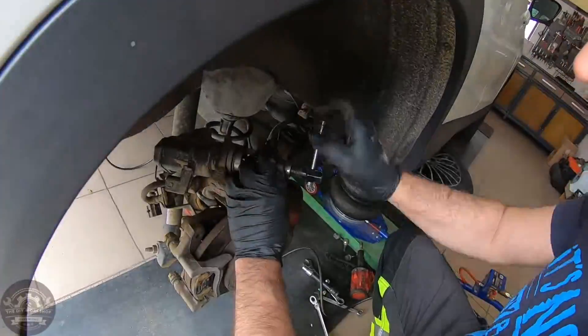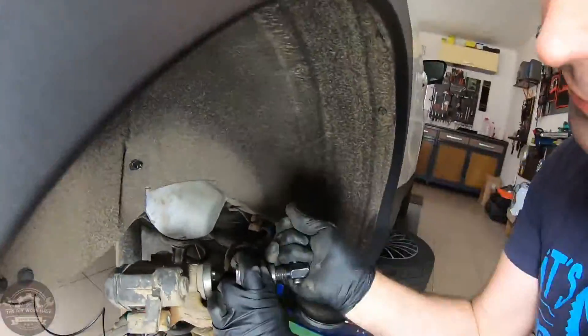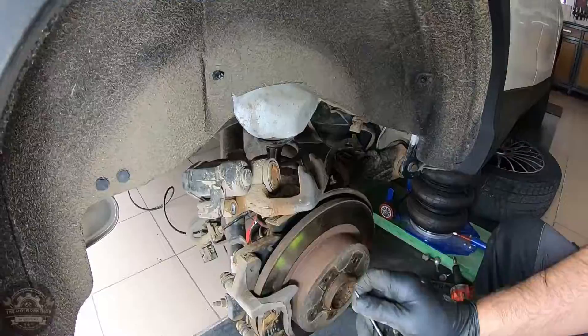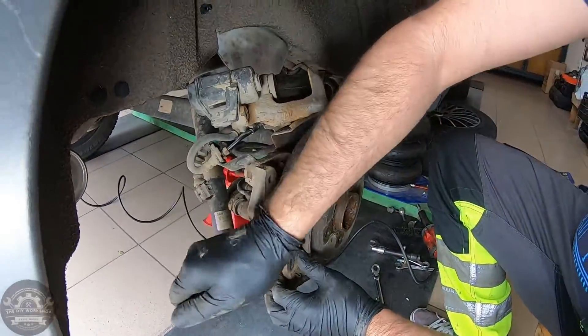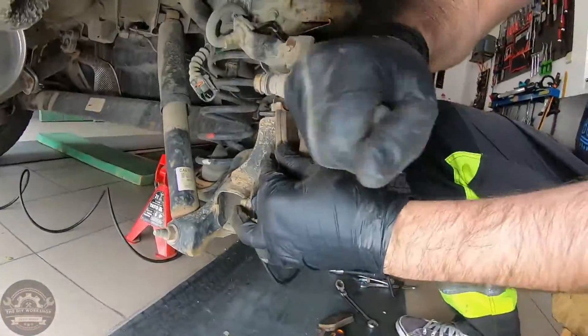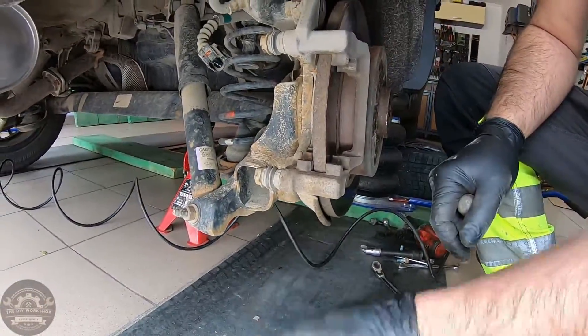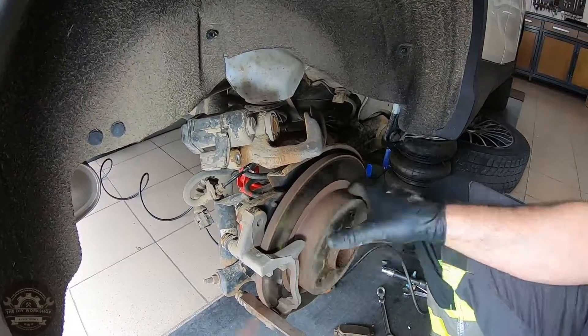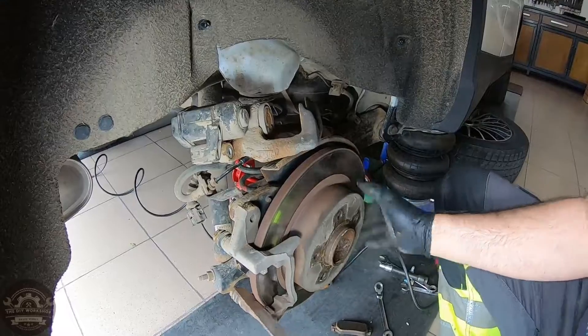Use a piston press to retract the caliper's piston. Remove the old brake pads. Use a large flat file and a metal wire brush to remove the rust from the rotor and the caliper bracket.